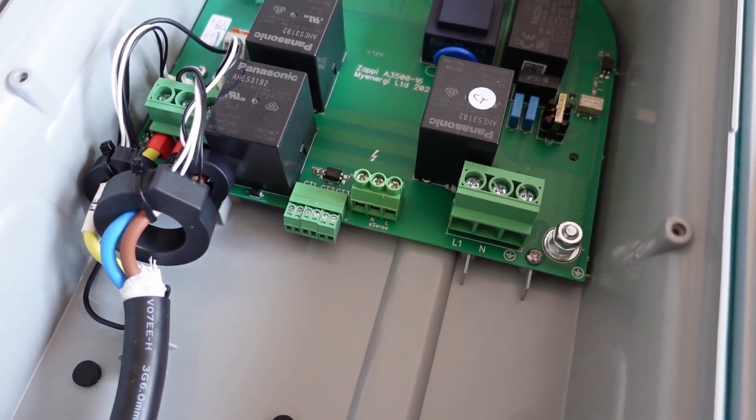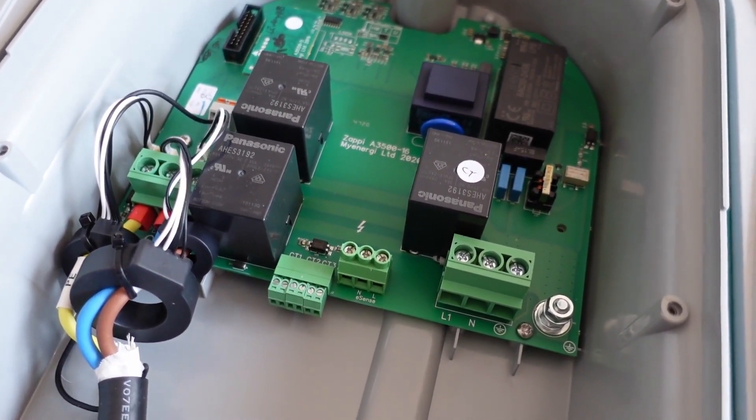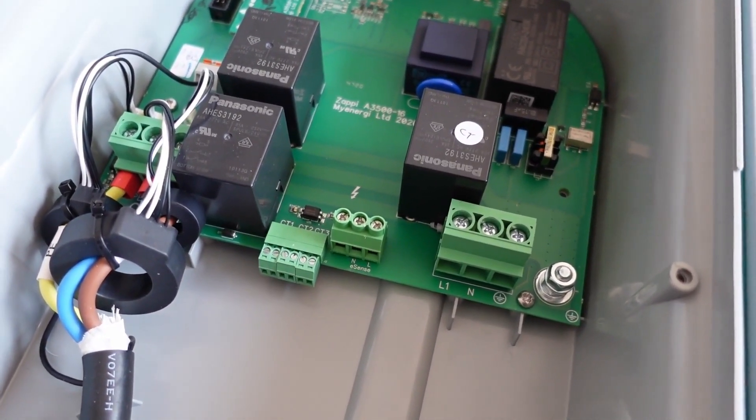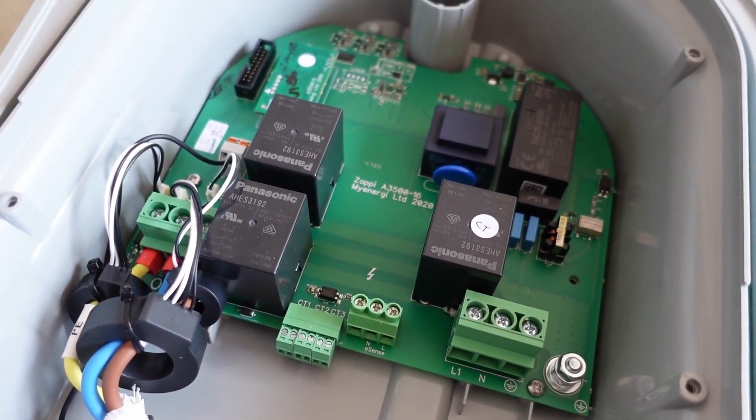I haven't hooked up the sensor to the other end yet, but I'll feed that into one of the pairs of the ethernet. It's got to be a twisted pair all the way, of course, to get rid of all your common mode noise.